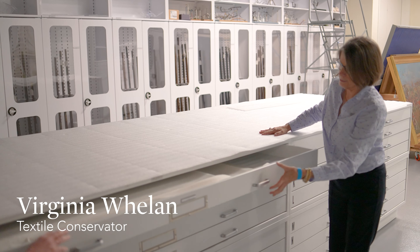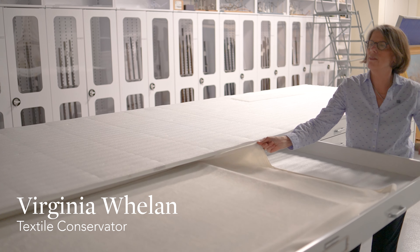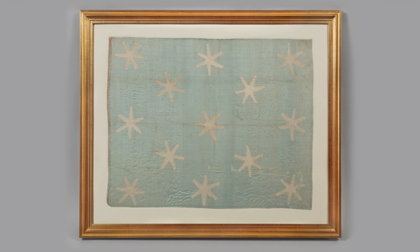One of the prize objects in the Museum of the American Revolution's collection is something you probably have never seen in person. It lives in storage because it's so fragile. It's the personal flag or standard of General George Washington — beautiful blue silk with 13 six-pointed white stars.